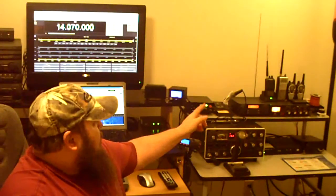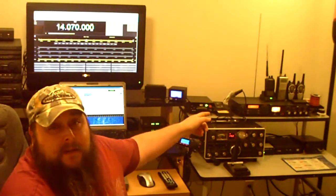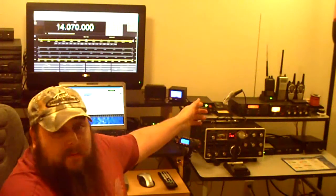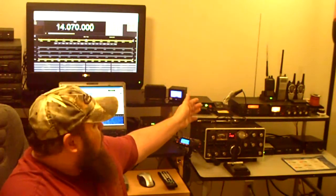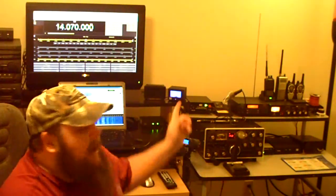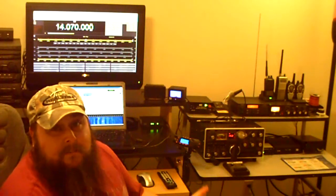Still got the same tuner over here, the MFJ941E up on the top of that desk. On top of it are my handhelds — the FT-250R Yaesu 2-meter HT. The only change I've made is I've got a Smiley half-wave antenna, which works phenomenal. If you've got a 2-meter HT and you're looking for better performance, I highly recommend those antennas. They're about $20 but well worth the investment.